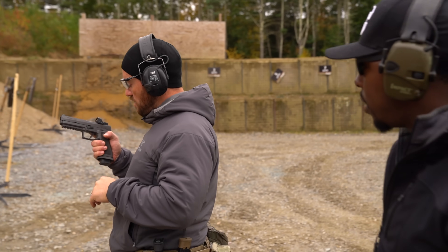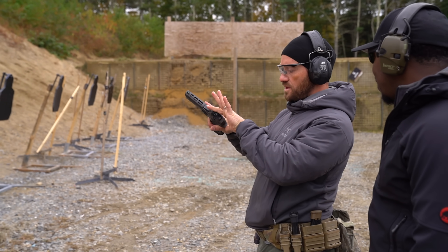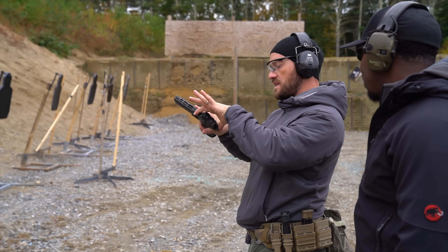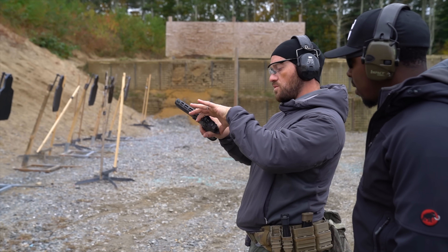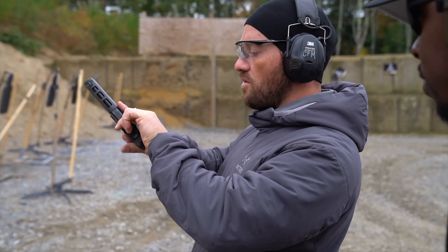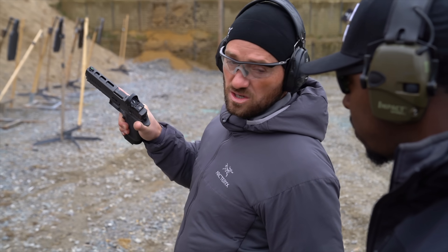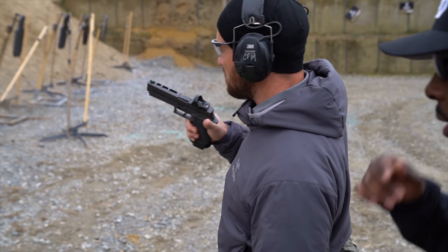For my press check with an optic, I try to stay away from smudging the optic with my fingers. I can pinch here without touching the glass — it comes back, I see the round, and then I make sure it remains in battery.